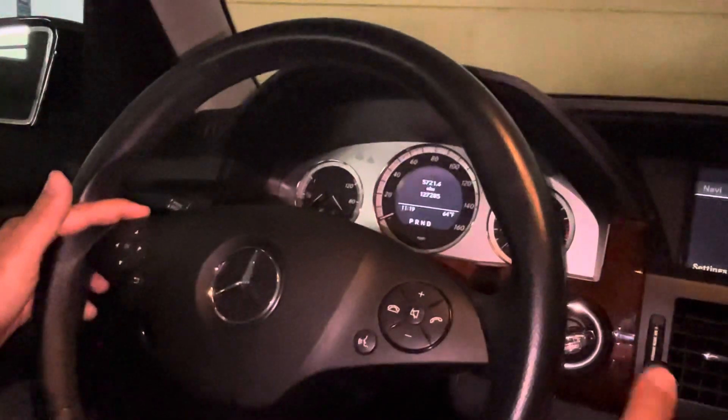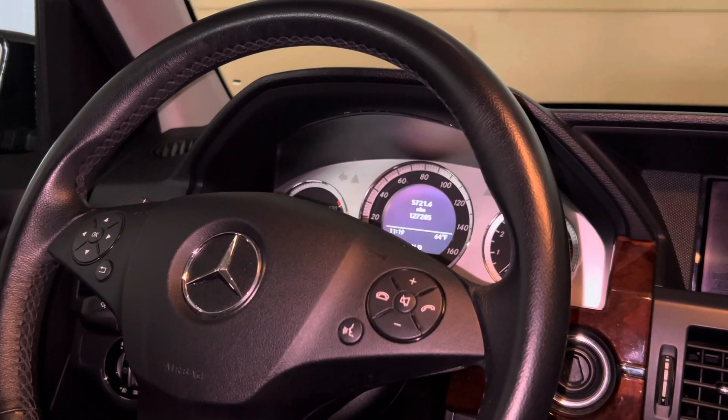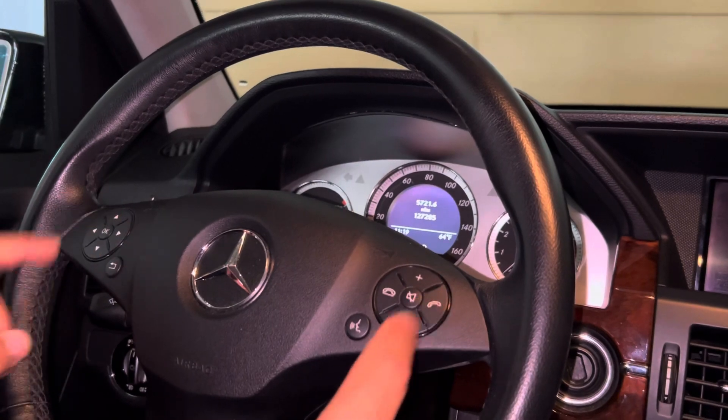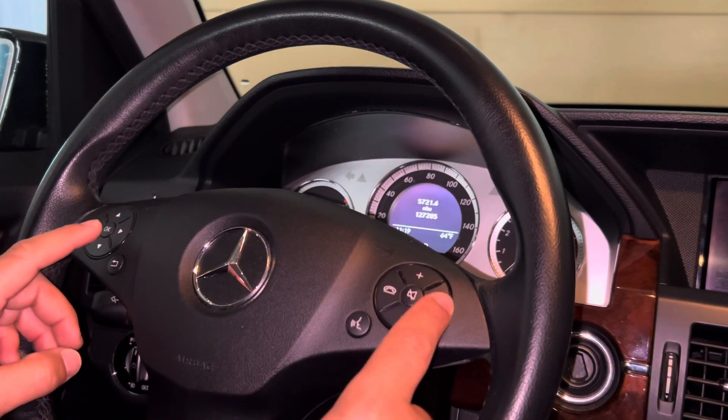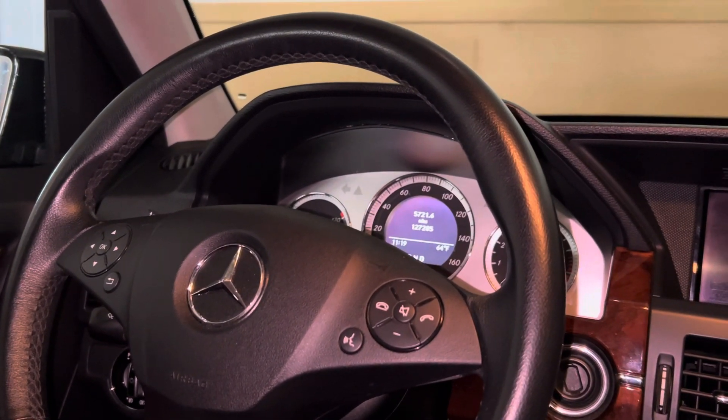To exit, just hit the back button and you're done. Take your key out of the ignition. I hope this helps — it can get a little tricky with the buttons, but don't give up. It's the answer button first, then OK. Thank you and have a good day!